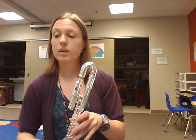Alright, flute players, we're finally at the top of the page for F. Now, F can be a hard note, so be patient with this one because it doesn't always come out as well as the others.